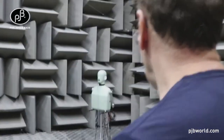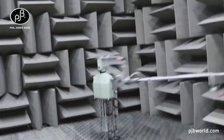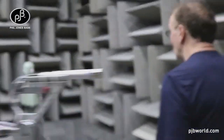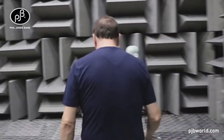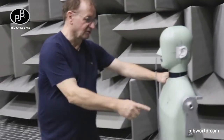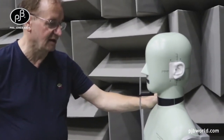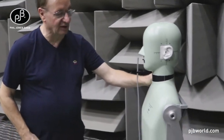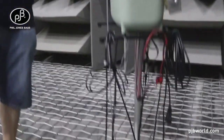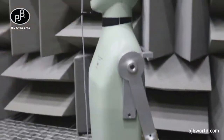Over here we have a head torso simulator which does the analysis of headphones. So when we measure headphones, we actually do them on this device here. It's a head and torso simulator, type 4128C from Brüel & Kjær, and it's a reference standard component for doing headphone measurement — that's what we use for our headphones.